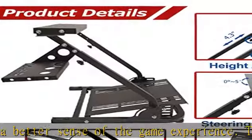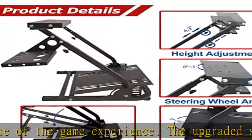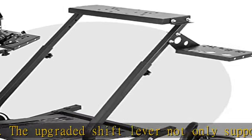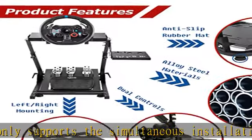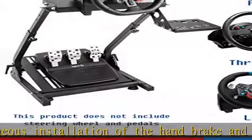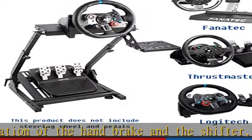High compatibility: as a universal wheel support, it is applicable to T248 PS, T248 Xbox, and T300 base. Note: wheels, gear selector, and pedals are not included.